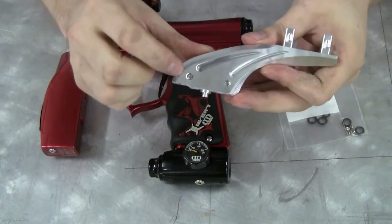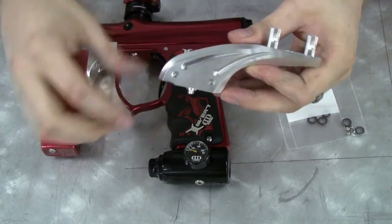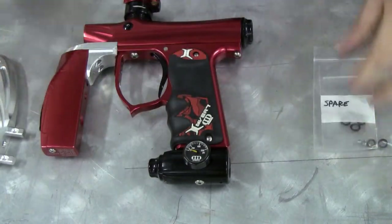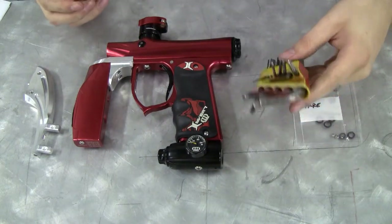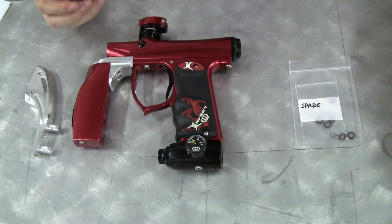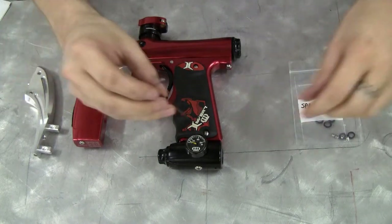Also located inside the Drop Forward itself are two new set screws right there. To complete the installation you will need a set of Allen wrenches — you shouldn't need anything else, but you will definitely need those.